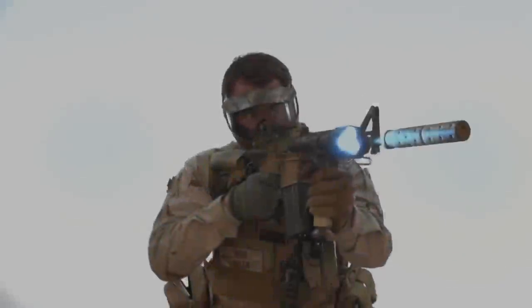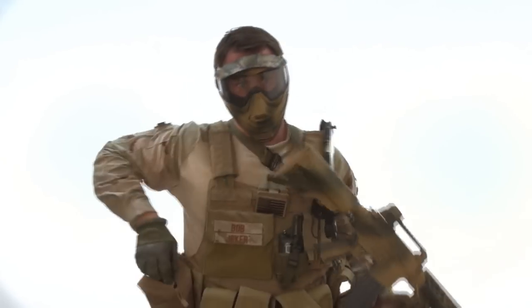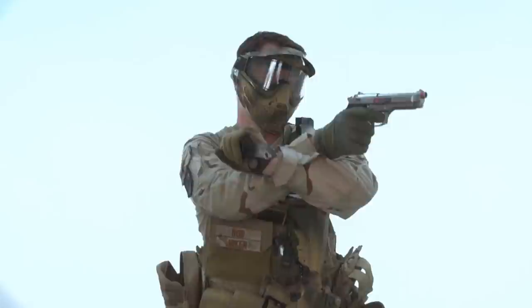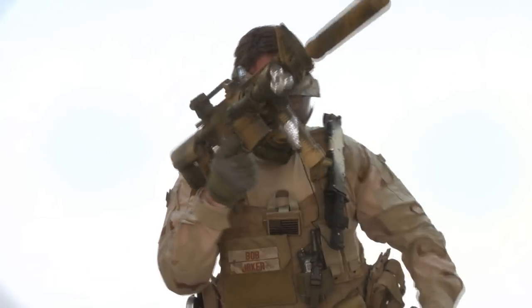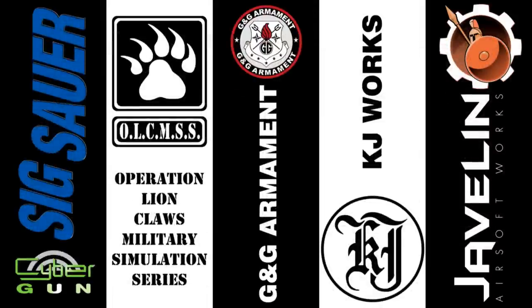I'm Bob the Axeman Hildebrand and this is GITV. GITV is brought to you in part by Sig Sauer by Cybergun, Operation Lion Claws MilSim Series, G&G Armament, KJW, and Javelin Airsoft Gunworks. Please use your airsoft guns responsibly.